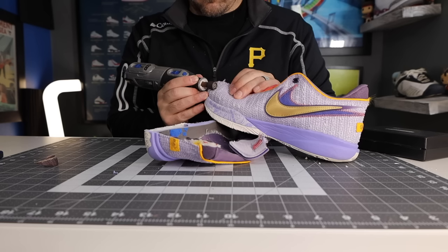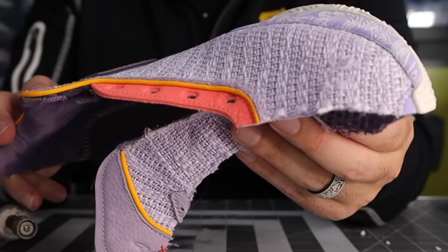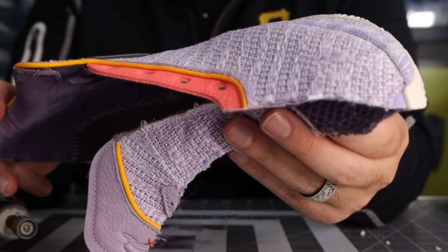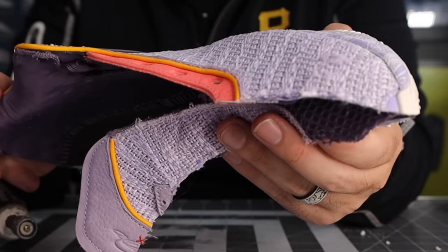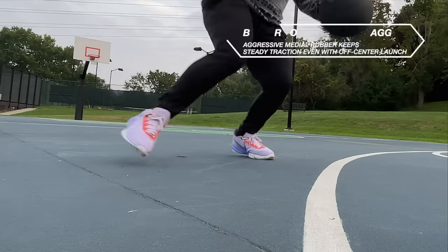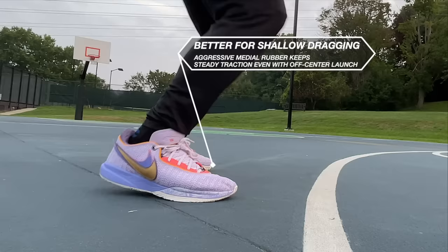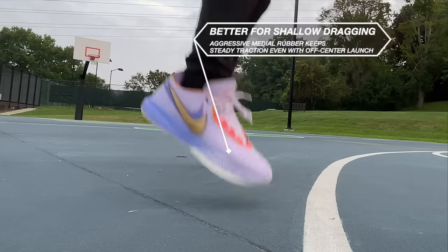Looking at the upper durability test — the Dremel 10 seconds high grit sandpaper — the Dremel does start to bite through that woven layer. It's not as bad as I thought; it's still intact. However, if you are dragging or sliding on an outdoor court, you can forget it. Once you start dragging, these are going to start shredding. So if you're on an outdoor hard court, try not to toe drag too much.